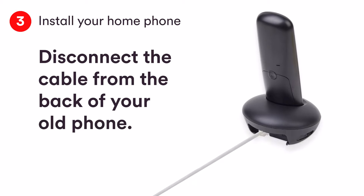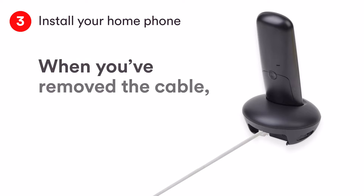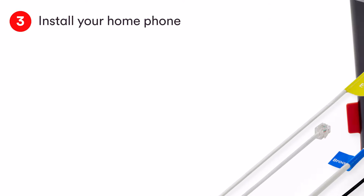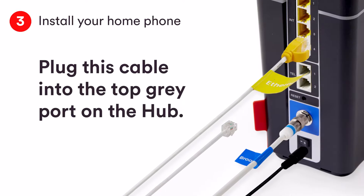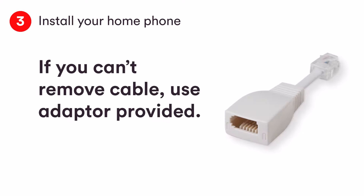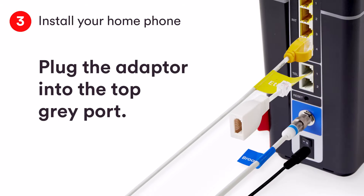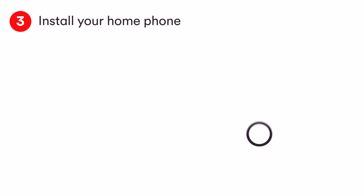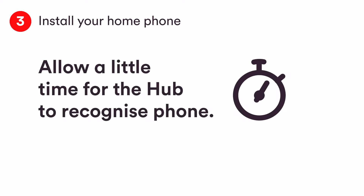First, disconnect the cable from the back of your old phone. It should pop out easily, but depending on your phone it may need a bit of elbow grease. Once you've removed the cable, replace it with the one we provided. Plug this cable into the top grey port on your hub. If you can't remove the cable from your phone, use the adapter provided — simply plug the adapter into the top grey port and then plug the cable into the adapter. Allow a couple of minutes for the phone to be recognised by the hub, then check for a dial tone and make a test call to check everything is working.